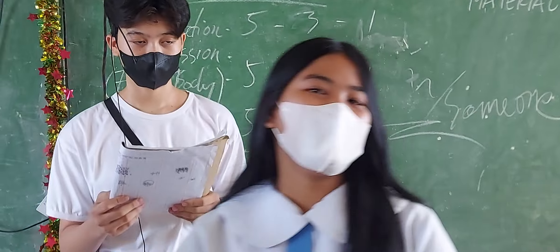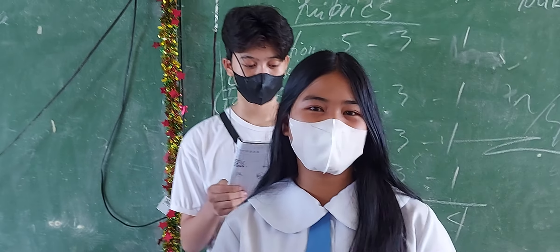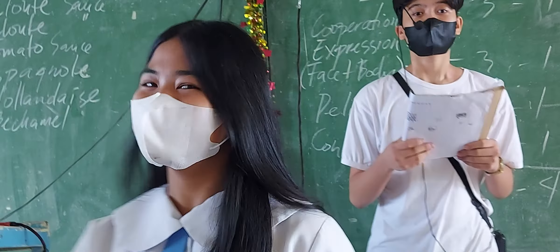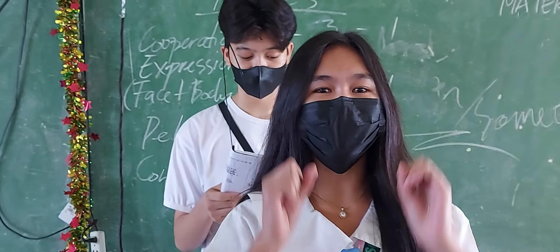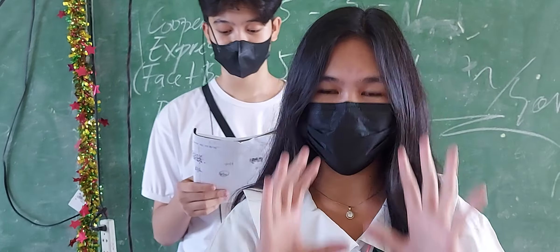Hi, I'm butter, a cream that helps cooking sauce. Hi, I'm starch, one of the best ingredients of the sauce.